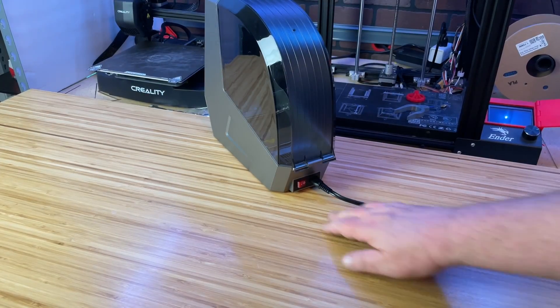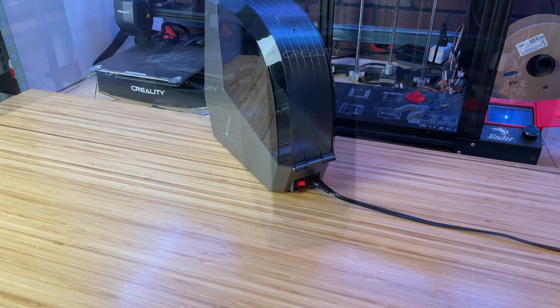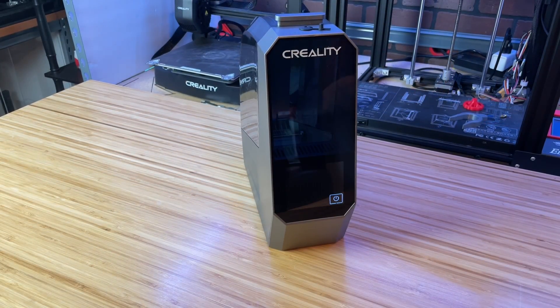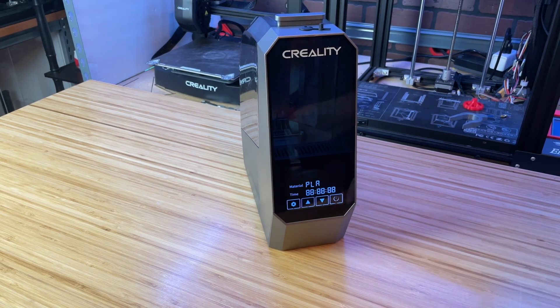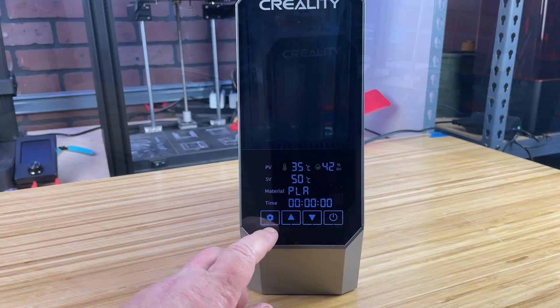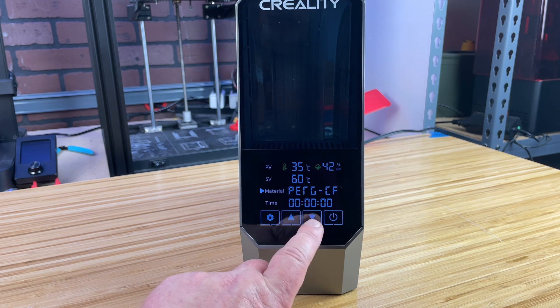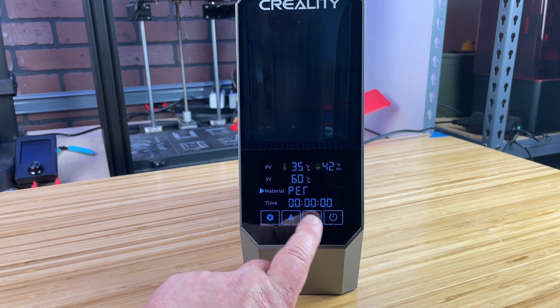To power up the unit, press the red switch on the rear. This will display the power button on the front control panel — simply press that and the unit comes to life. I like the way the display builds from the bottom up when powered on and closes from the top down when powered off. The digital display and intuitive controls make it easy to set the temperature and timer, and the interface is straightforward, ensuring even beginners can use the device effectively.